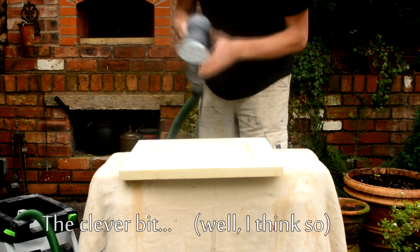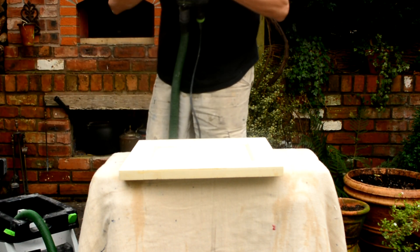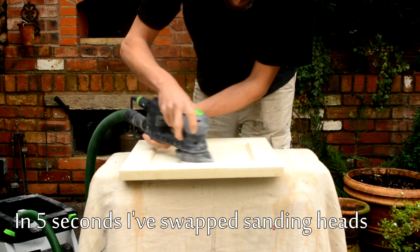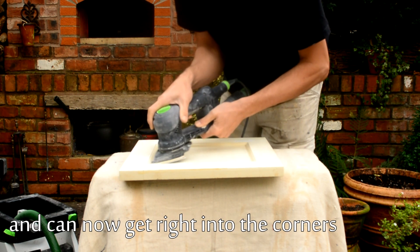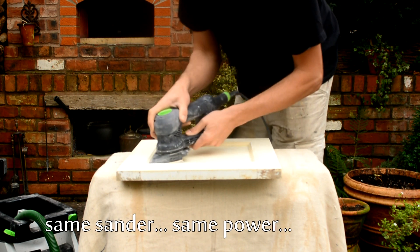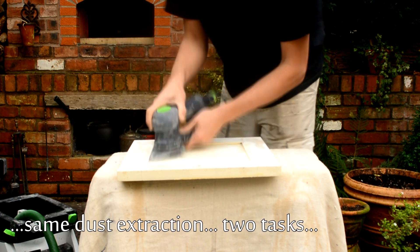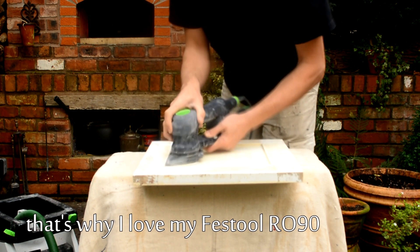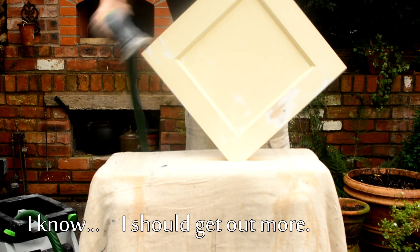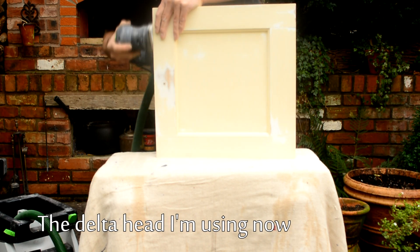Another advantage of the Festool RO90 is that you can actually change the sanding head. For doing larger areas with more power, you can use the round head, and then once you want to get into the corners, you can unclip the round head and put on a delta head, which allows you to get right into the corners. Great piece of kit. Expensive, definitely for the professional. There are plenty of other sanders on the market for the amateur market, but for speed, for durability, this is one of the best that there is for the professional.